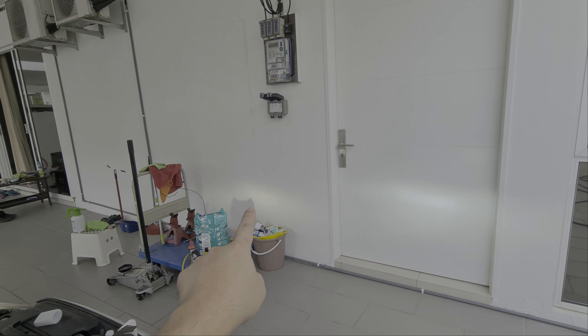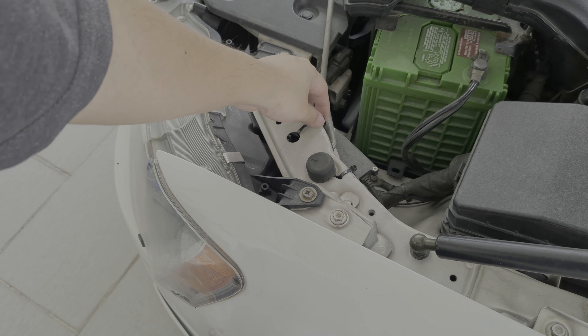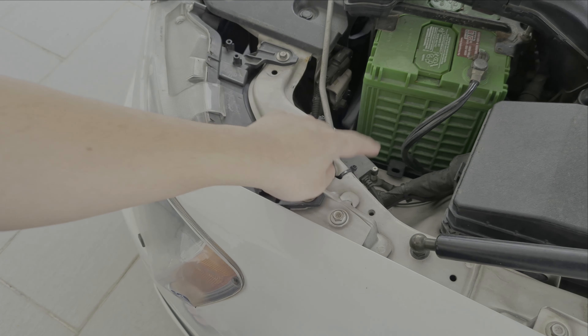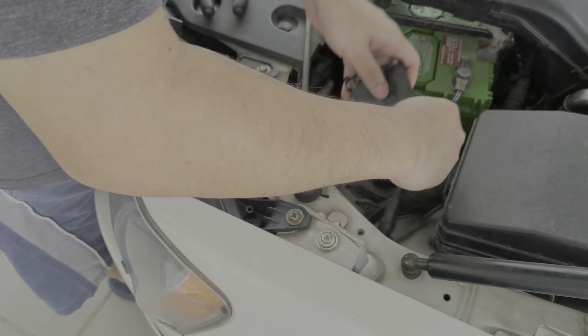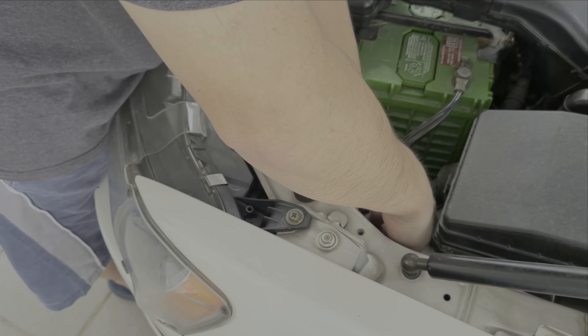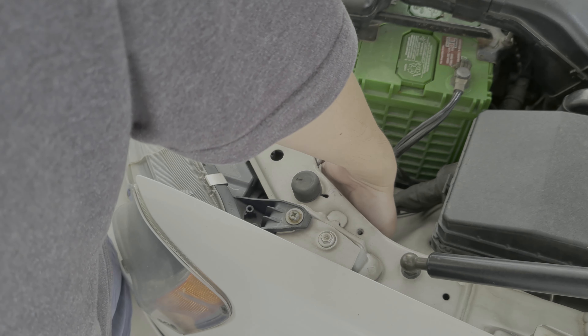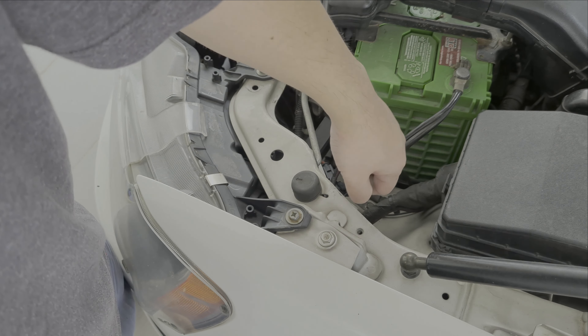For my case the HIDs were cable-tied over here, so I need to cut off the cable ties first. Then you reach down and unplug the HID bulb by holding the base and turning it anti-clockwise. If it's really tight, just use a pair of pliers and turn it.